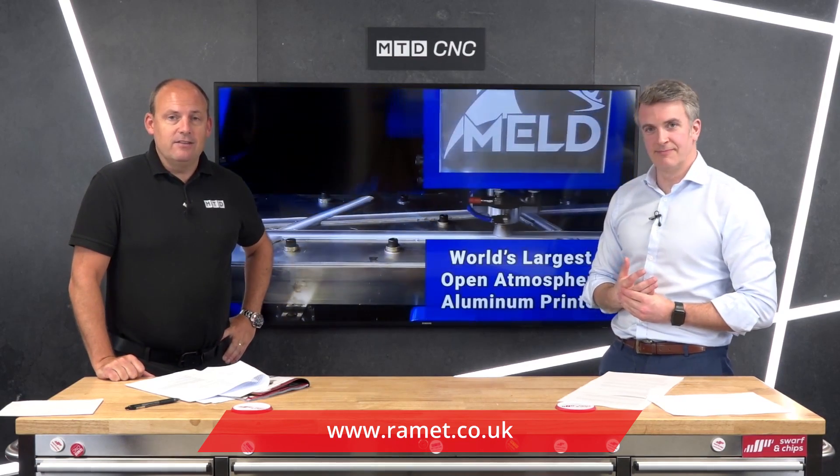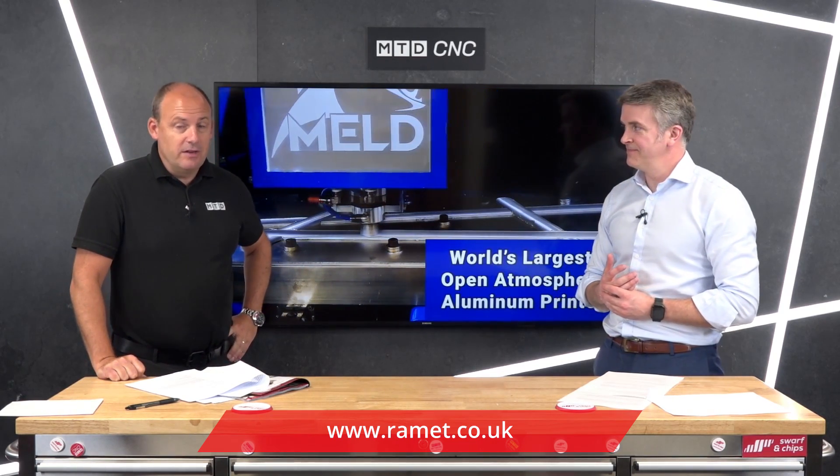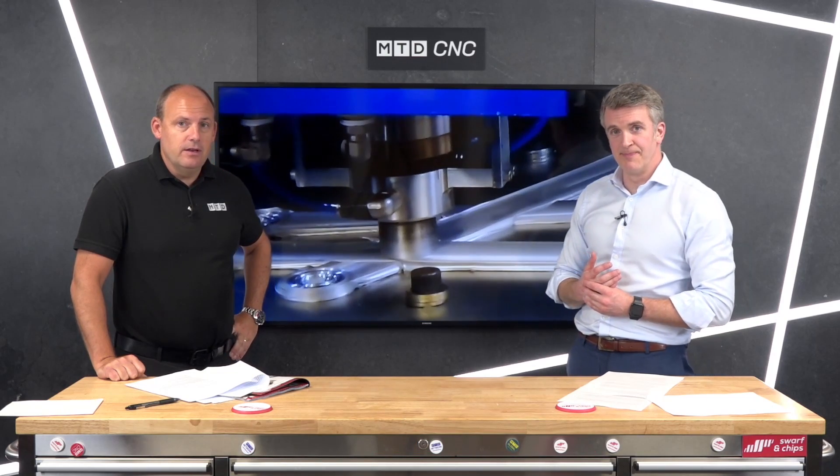Contact Ross at Ram Engineering and Tooling for more details on this product. It's brand new and absolutely fascinating.